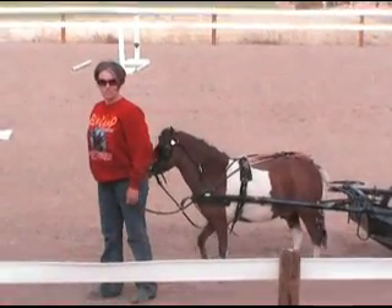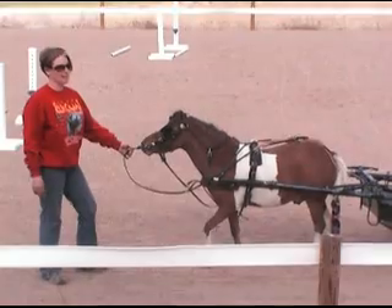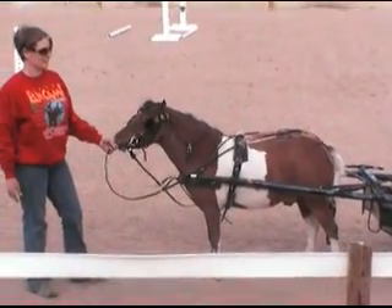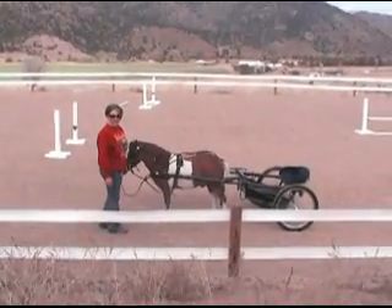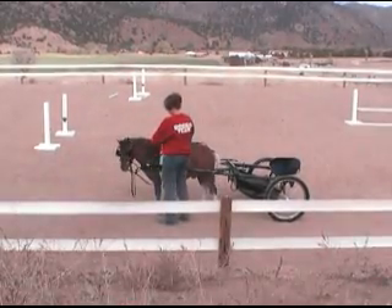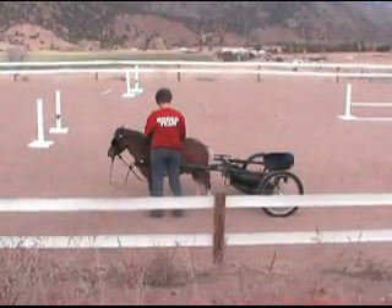We're going to start with just a little bit of driving today. I just got this new cart — it's used, but it's nice enough that I was just going to use it as a training cart. It hasn't been used but like three times. This is Levi. Bo is in the barn screaming, and like I said, we'll do some driving today.